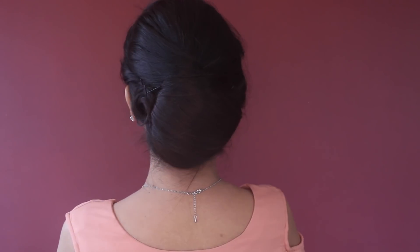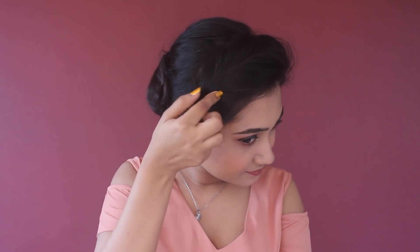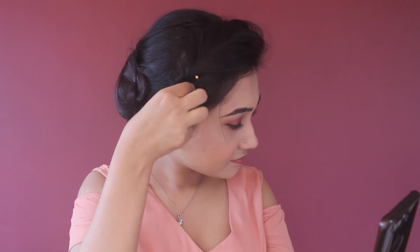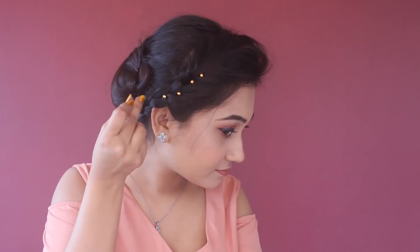Now I'm going to add some gold pins like this to make it more festive. You can add some other kind of clip as well.